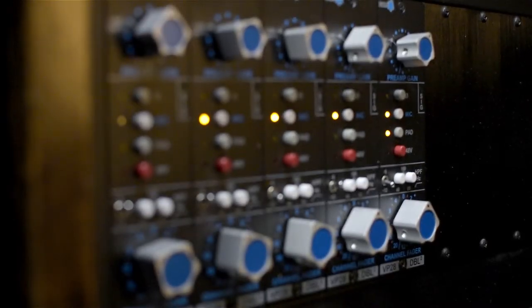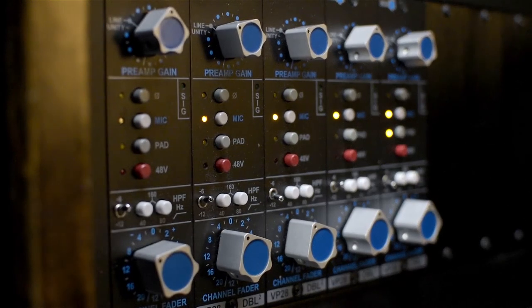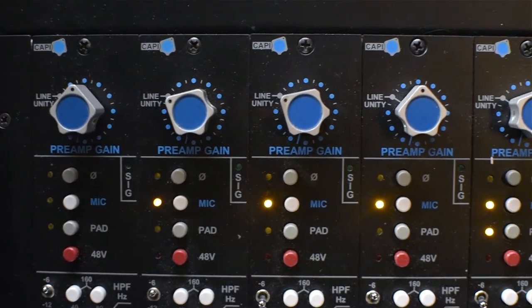Before sending this to mastering, I want to add a little bit of mix glue by running it through some transformers. I'm using CAPI VP28s, which are a great DIY mic preamp based on the preamps in an old API console.